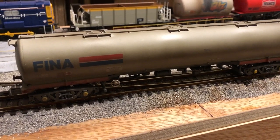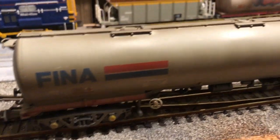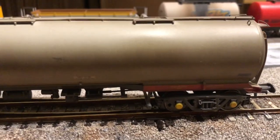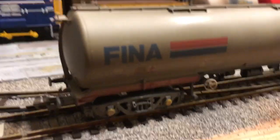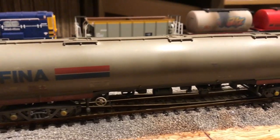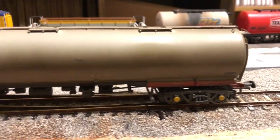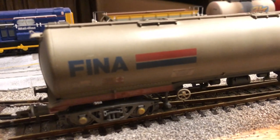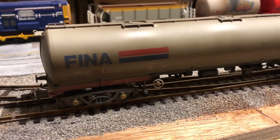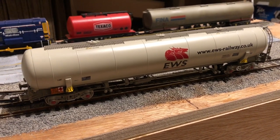Next up is the TEA wagon from Bachmann — one of the older first-batch TEA wagons with an older prototype. It's a decent wagon and until recently I've been very happy with it. I picked it up second hand from Rails of Sheffield. There's a little bit of paint missing on one side that I need to sort out — either by covering with weathering or something similar — but generally it's a fairly nice wagon.